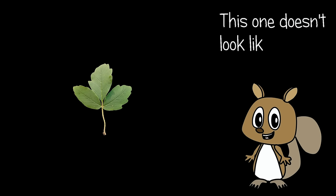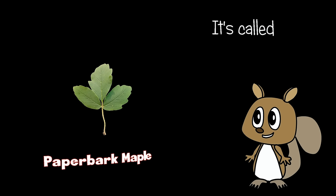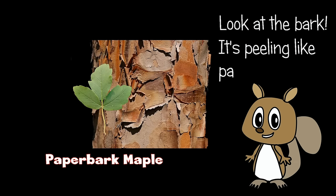This one doesn't look like a maple leaf, but it is. It's called Paper Bark Maple. Look at the bark — it's peeling like paper.